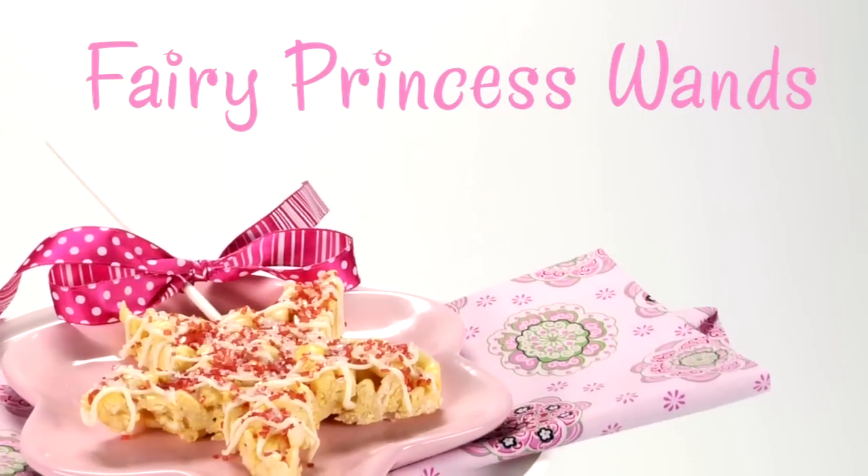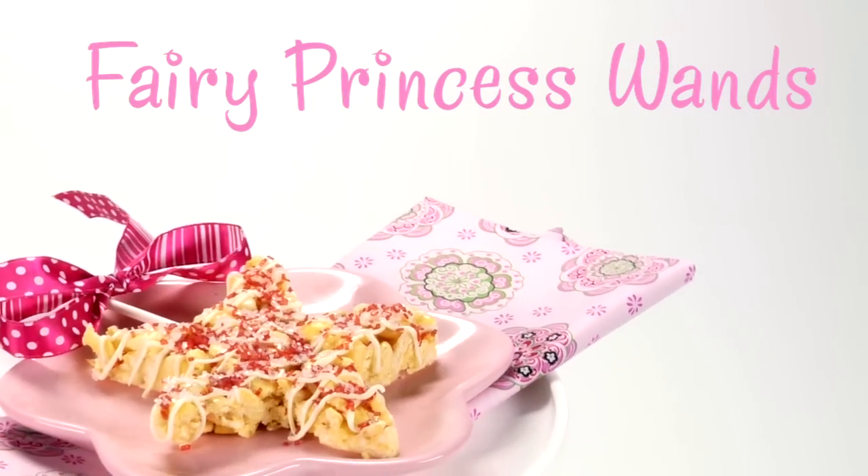Hi, I'm Dawn with My Recipes, and this is my friend Mary Eliza, and we're making Fairy Princess Wands. This recipe takes your everyday cereal and turns it into a special treat. Best of all, you can make it up to a week in advance. Are you ready to get started?